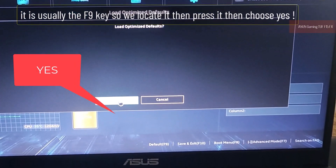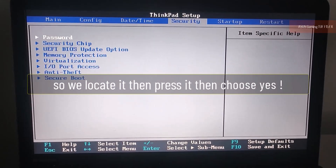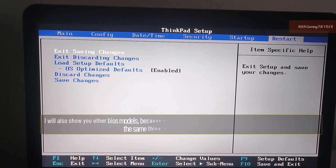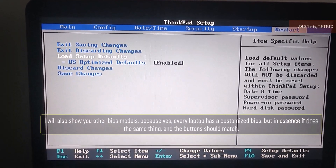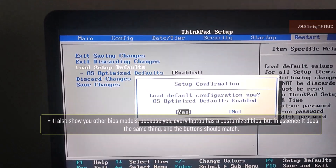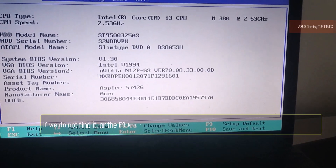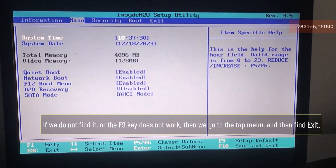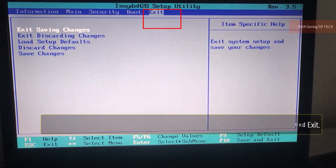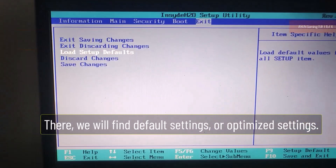It is usually the F9 key. So we locate it, press it, then choose yes. I will also show you other BIOS models, because every laptop has a customized BIOS, but in essence it does the same thing and the buttons should match. If we do not find it, or the F9 key does not work, then we go to the top menu and find Exit. There we will find Default Settings or Optimized Settings.